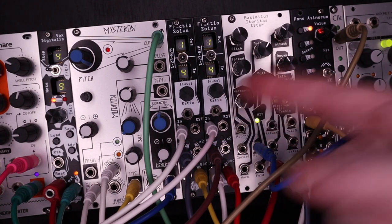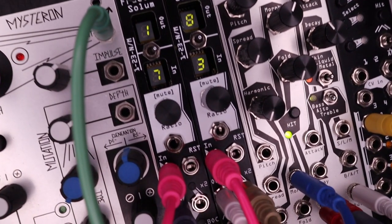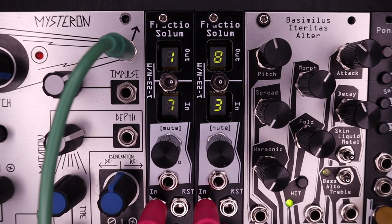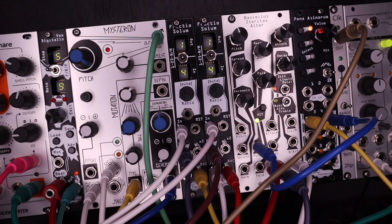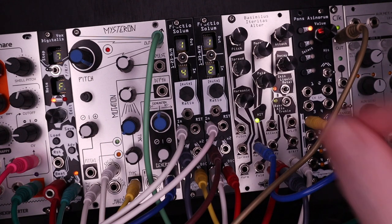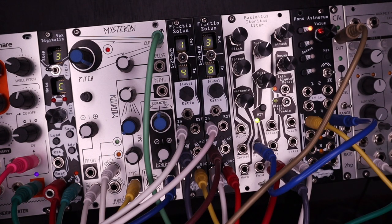The Fractio Solum from Noise Engineering is an easy-to-use clock multiplier or divider. Plus it can create the craziest of time signatures, packed into 4 HP. Start with simple 4-on-the-floor ratios, then dive into the more complex ones. Now you're heading into unexplored territory!